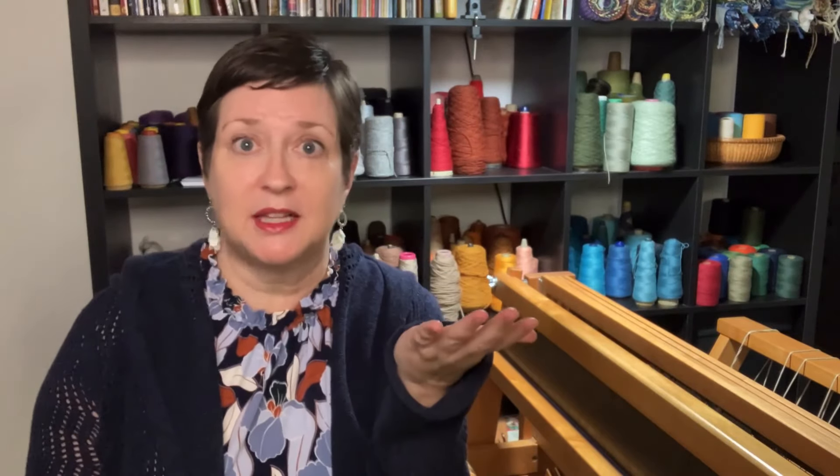Some of these places where you're taking classes may even sell you the loom right there. So don't limit yourself — keep an open mind about how this loom could come into your life, and before you know it, I'm guessing you'll be making beautiful fabric at your own house on your own loom.